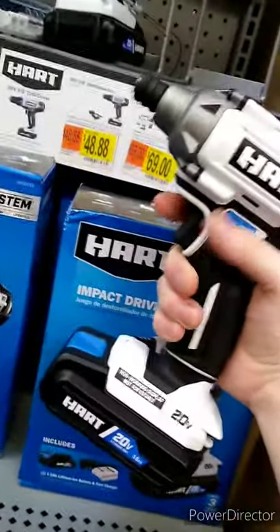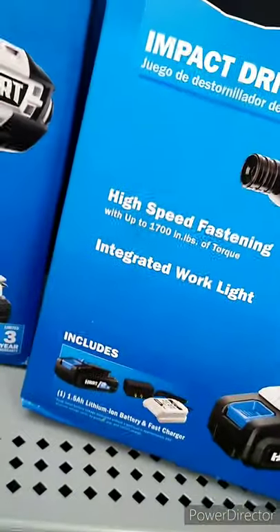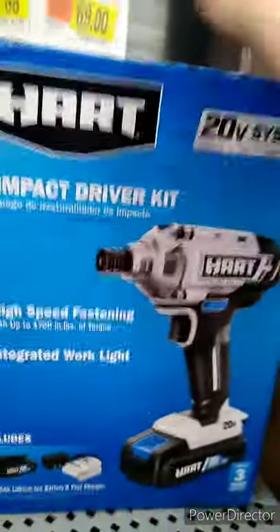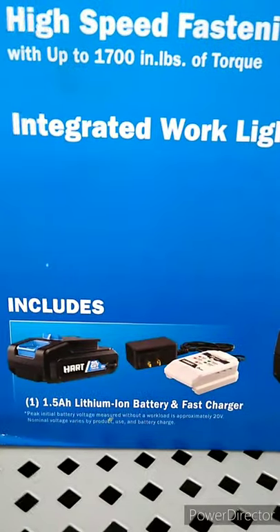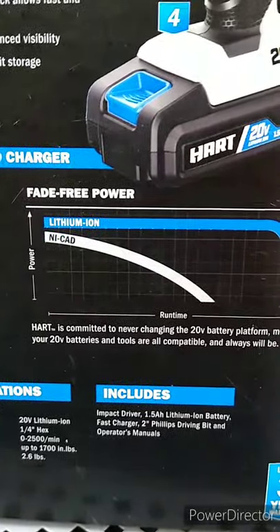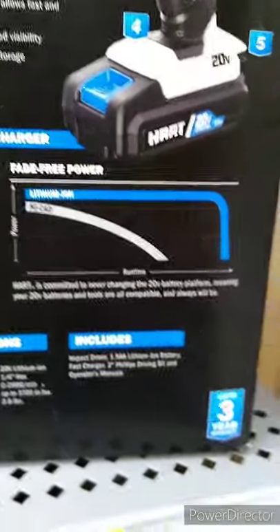The clicker doesn't feel too great. It's got a three-year warranty and high-speed fastening with up to 1700 inch-pounds of torque — that's a lot for a Walmart tool. It comes with a battery and a charger. Hart is committed to never changing its 20V battery platform, meaning your 20-volt batteries and tools are always compatible.